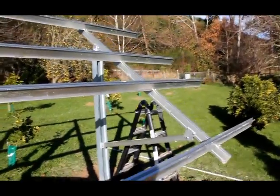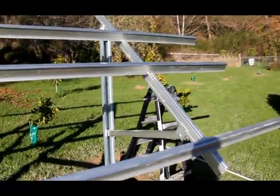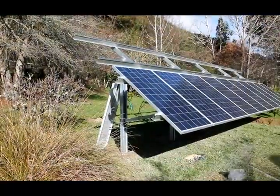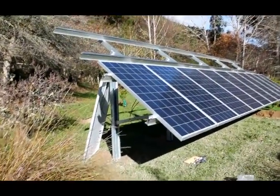We're about a metre off the ground at the bottom edge, so when you put the panels on you can still get underneath them to cut away the grass and that sort of thing.